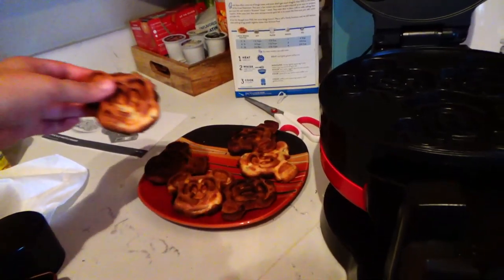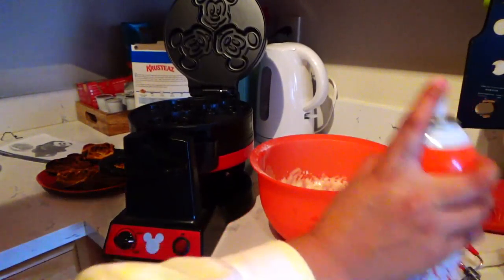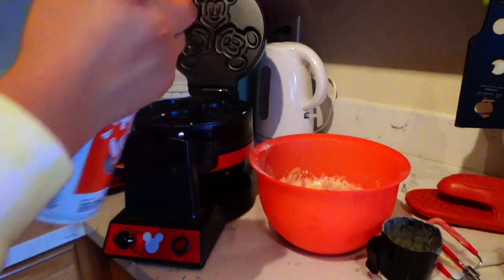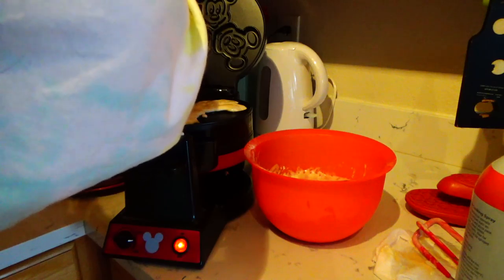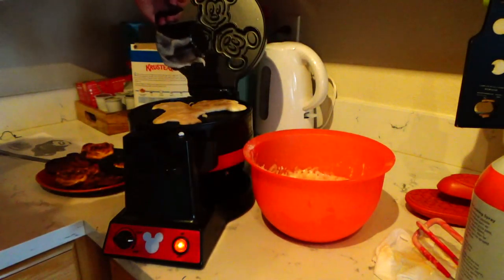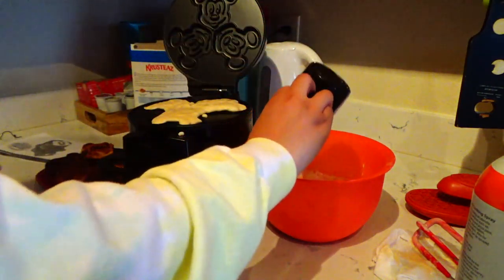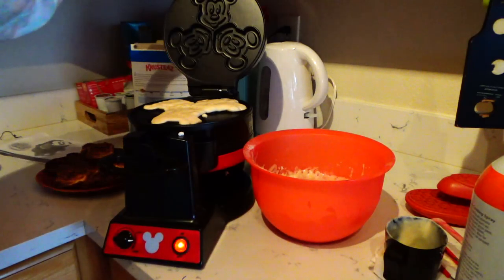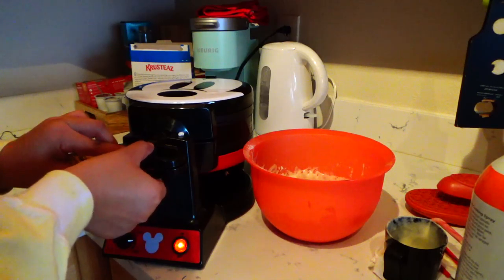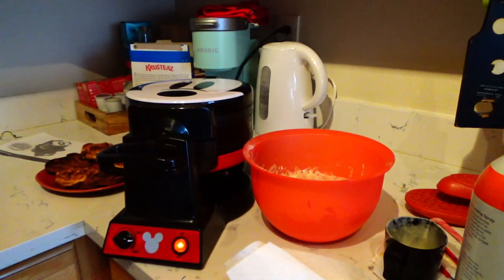That one's good, I like that. I might give it another go on just the top one. Okay, oh no — they're overflowing, I put too much. They're overflowing a bit much. Let's try this again. Just gonna make three of them and see how those turn out.